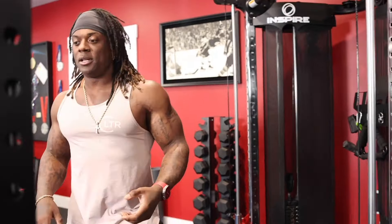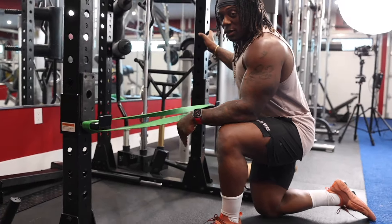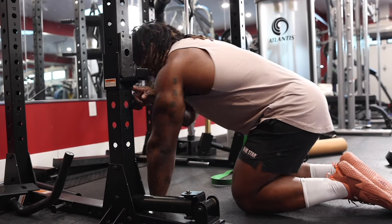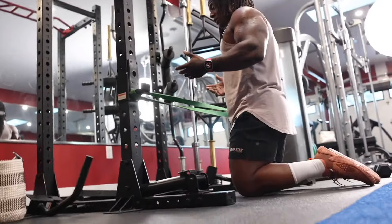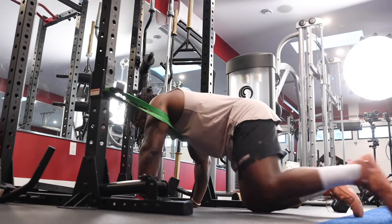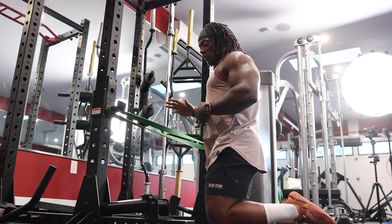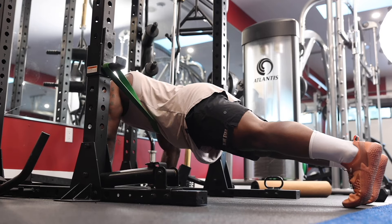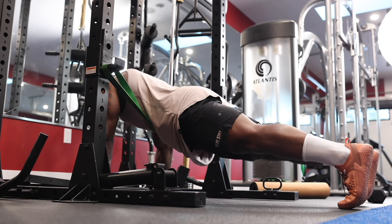If the smith machine isn't available, another method I've used with clients is using a band on the rack. The band helps you get to the bottom and come back up. To know where to put the band: sit your arm against the rack and note where the top of your shoulder is — that's basically where you want the band. You don't want it stuck right under your armpits; that just gets in the way. Most people need help keeping their core engaged during the push-up. Position the band around your stomach area so your core stays up and engaged as you go down.